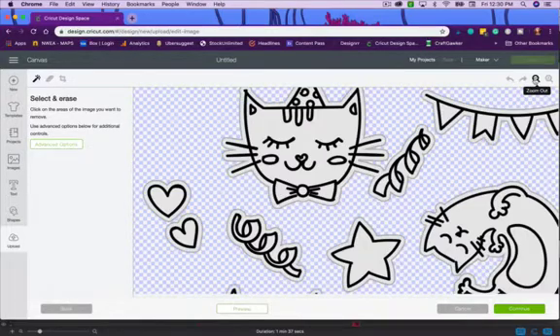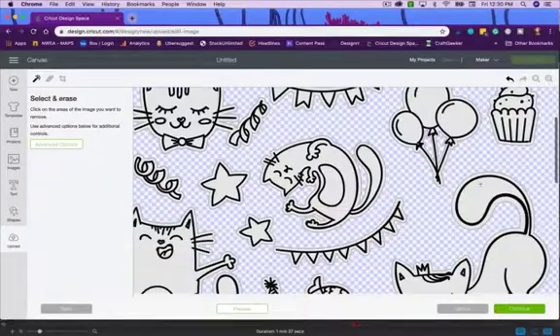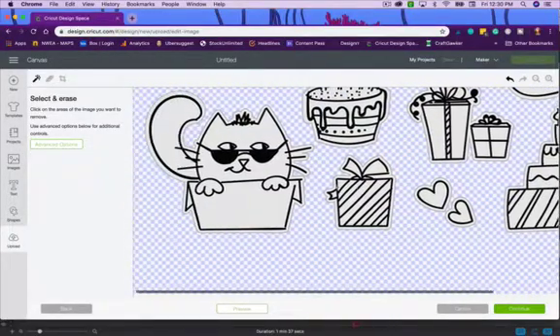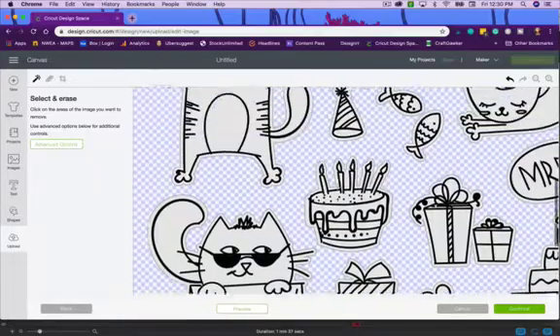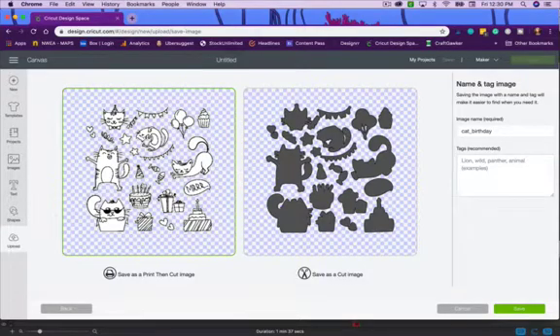It asks if I want to delete anything, and you'll notice the little cracks where the kitty cat is bending are already gone. There is essentially nothing to clean up on this file — it is ready to import and print and cut. You can use either JPEG or PNG format, but there's less cleanup on these stamps designed for Cricut or Silhouette upload because the cleaning is already done for you.